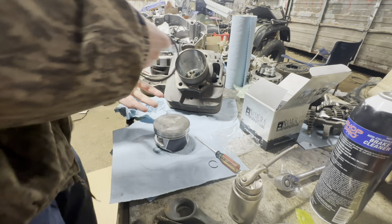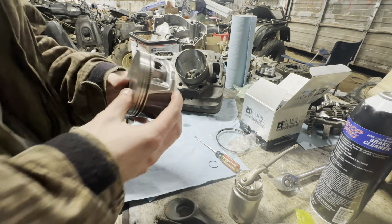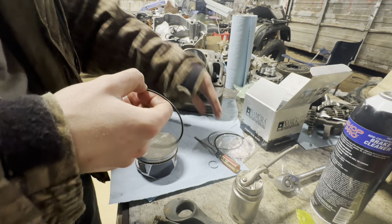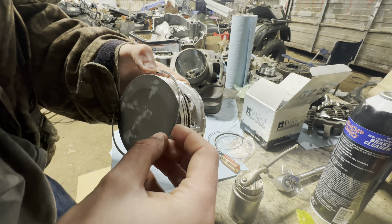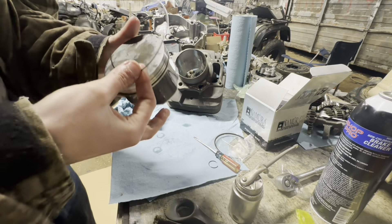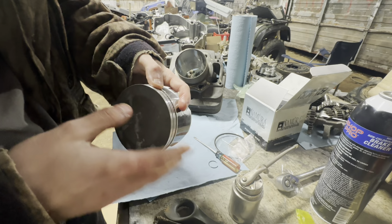Install our rings — pretty straightforward. Got your spacer ring — always point that towards the intake. Then grab your two little oil rings. About an inch and a half spacing between them. The oil rings here are not directional — they're just scraper rings.